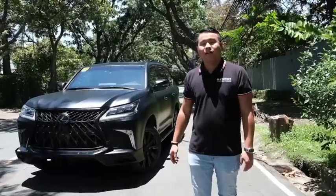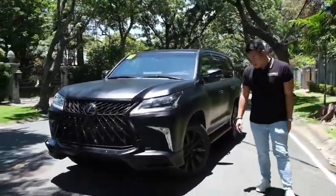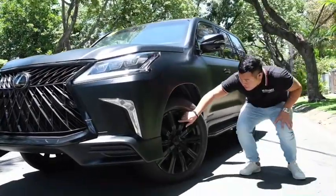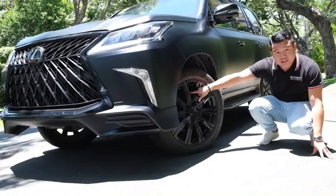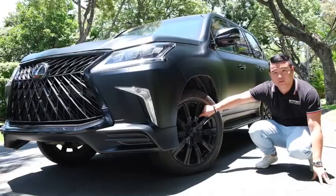Now, I'm going to show you the upgraded rotors and brakes by Hypotech Armored. As you can see here, we have upgraded rotors, and we also upgraded the brakes to accommodate the additional weight of the bulletproof package.